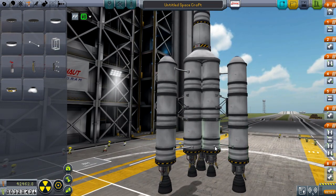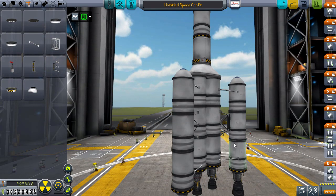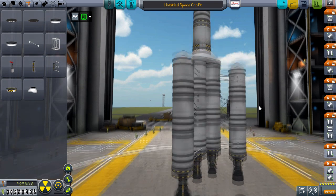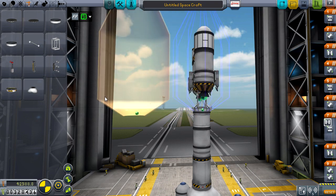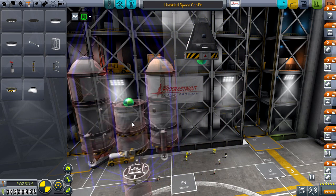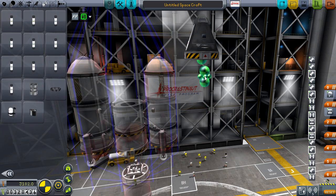Oh, actually no — we're not quite done with this yet. There are a few things I do need to put in this craft. I also might need to do something about these tanks, so we'll add some sepatrons there. Right, I'm just going to go ahead and save this now just in case I mess it all up. I'm going to show you guys another one of the little mods that I don't think I've had a chance to showcase yet — the Universal Storage mod.